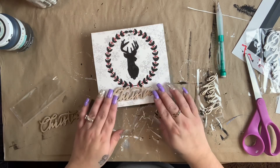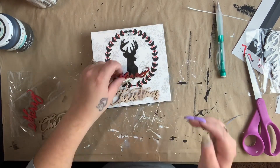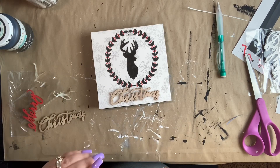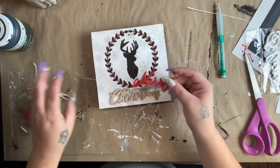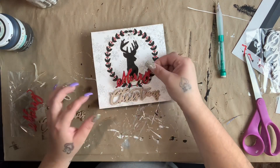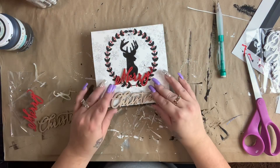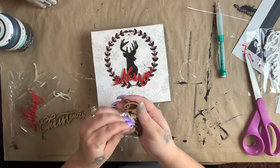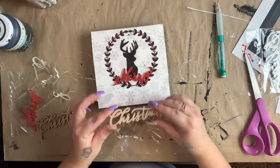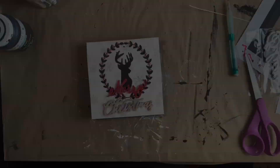I had these wooden stickers from Bullseye's Playground and I wanted to utilize them, so I took out 'Merry Christmas' and put it on the bottom of my sign. These are really cool because they already come glued — you just peel the backing off and set them wherever you like. That's really convenient because you don't have to try to get in between the little lettering and glue it, and you won't have glue coming through. I loved that feature.